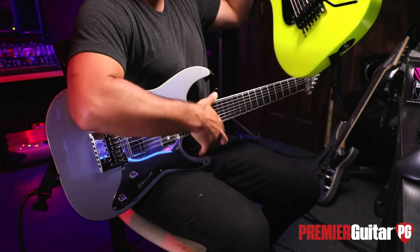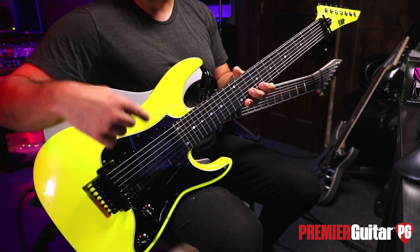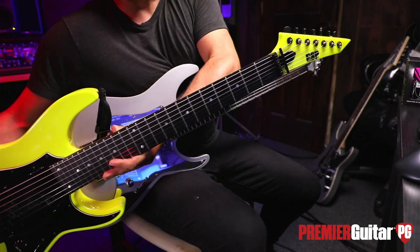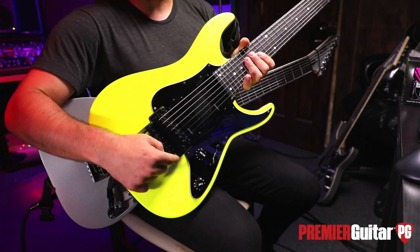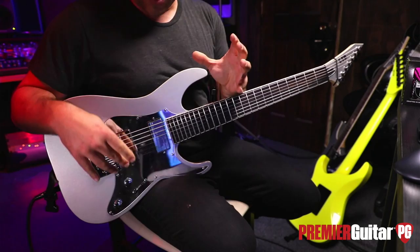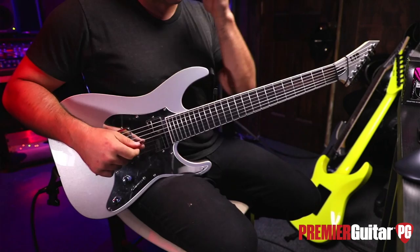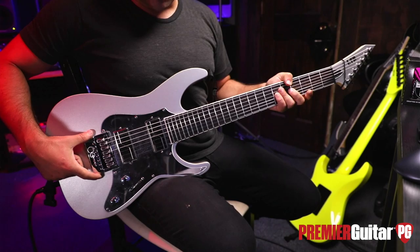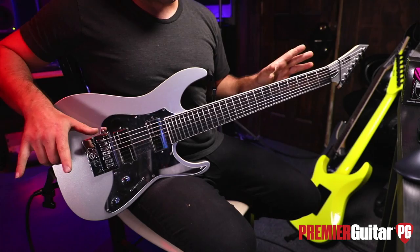Does it come in any other color options, or just silver? I wish it came in this color, but I also did another version — they were kind of dead set against it — but I made them use Dayglo paint, which they don't normally do. This one is the same version of my guitar but in Desert Sun Yellow. It's an actual ESP with fret dots, the whole nine. I put a Floyd Rose and Strat knobs on it. I love Evertune and use it on basically everything.